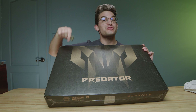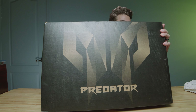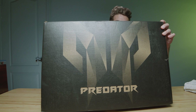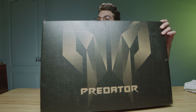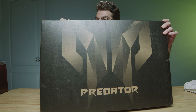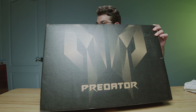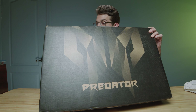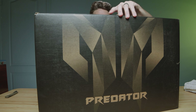They call it the Acer Predator Helios 18 and in this video let's unbox it. This is the latest from Acer's Helios Predator lineup. This is the CES sample so unfortunately we are not going to be able to benchmark this laptop, but I'm excited to take a look, check out the build quality, and see what the new Helios has to offer.